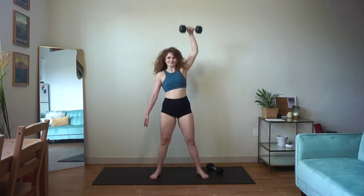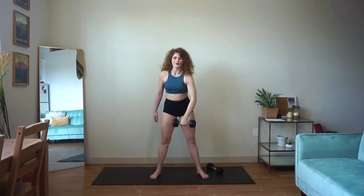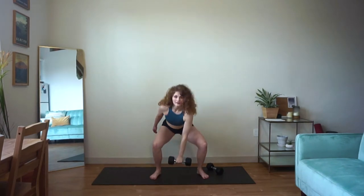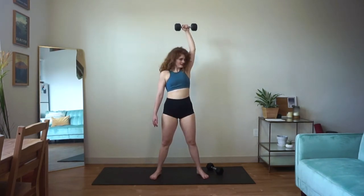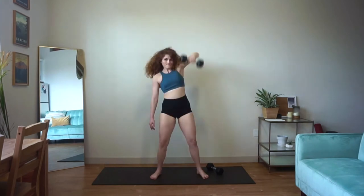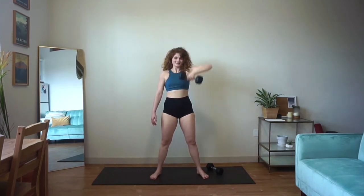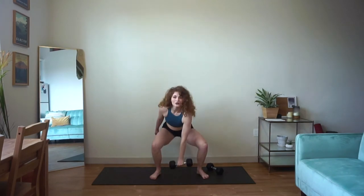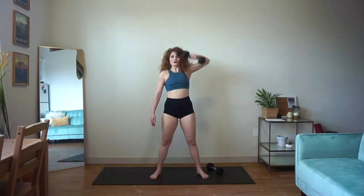Nice job, you guys — keep it up, you're almost there, well over halfway. Ten more seconds. Big pull every time. That's three, two, and one.